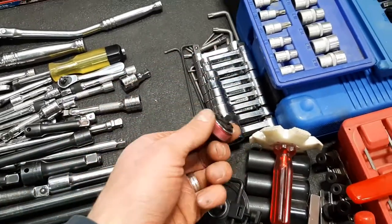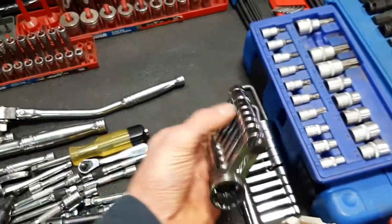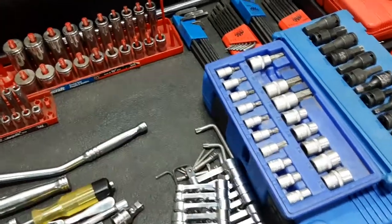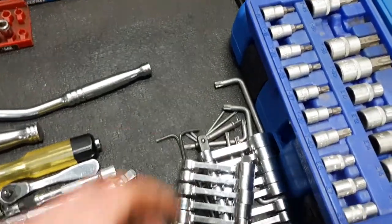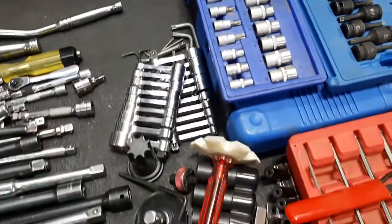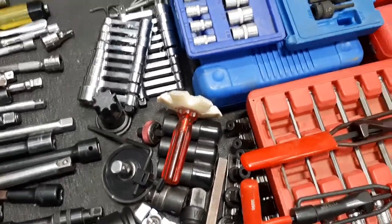Nice little finger ratchet, handy torque adapters, some Torx, and a bunch of stuff. I just don't have a big enough box to put everything in nicely.